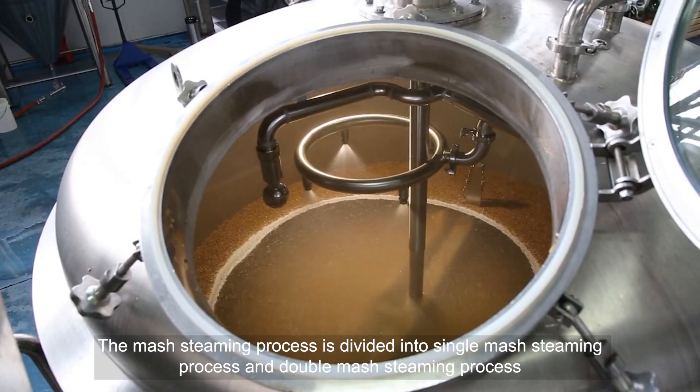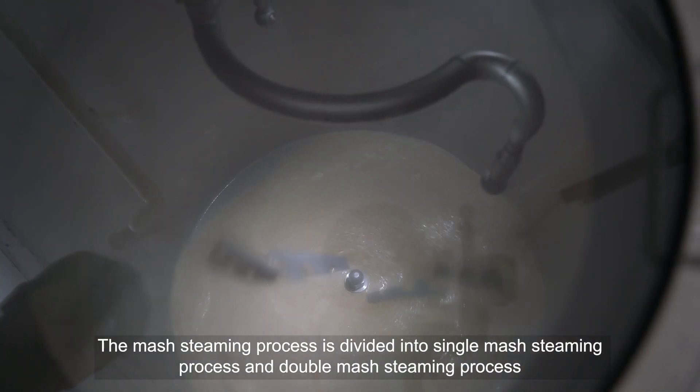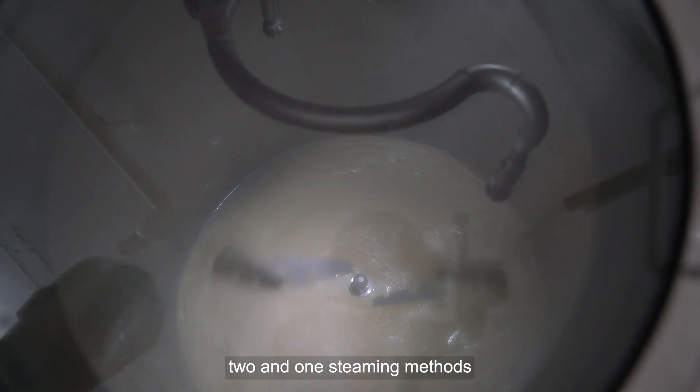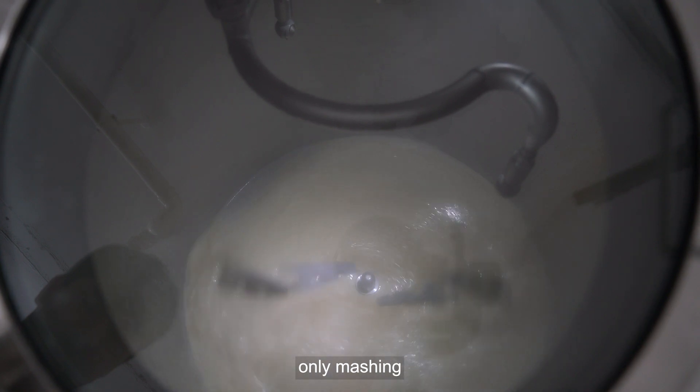The mash steaming process is divided into single-mash steaming and double-mash steaming processes. According to the law of mashing, it can be divided into three, two, and one steaming methods. This method does not add auxiliary materials — only mashing.